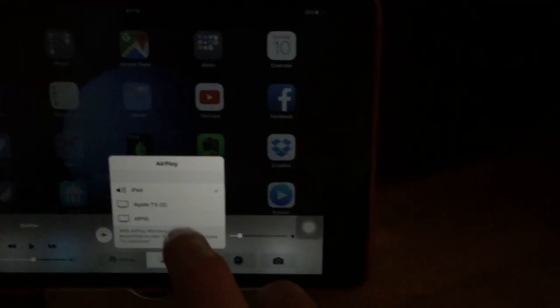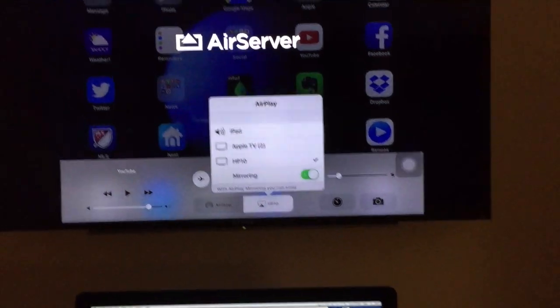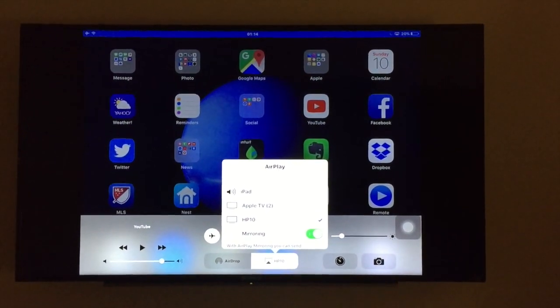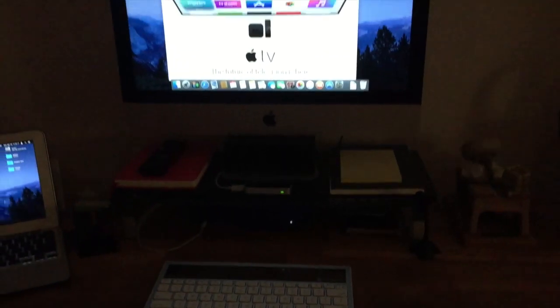With an iPad we can also select it — and there it is up there. So once again we are using AirServer on a Windows machine, but it can also be done on a Mac that's running the same app.